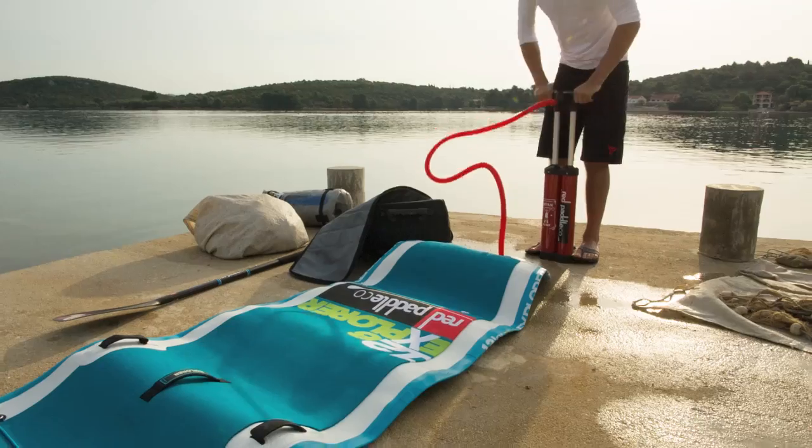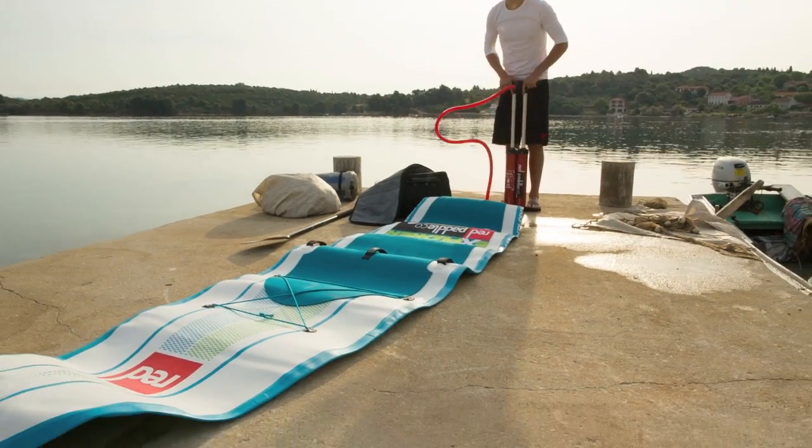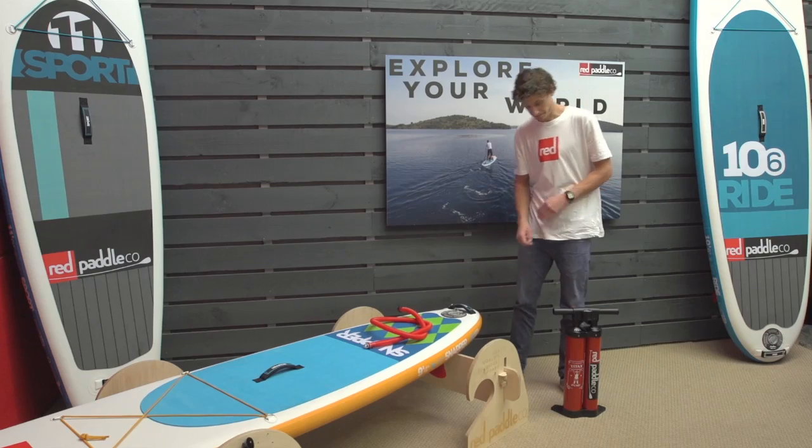Inflating a board using the Red Paddle Co Titan Pump is not only easier but also quicker than any other SUP pump.